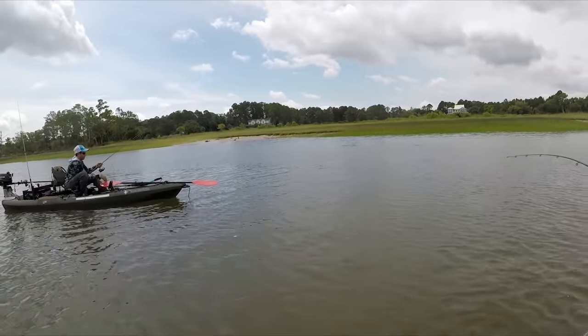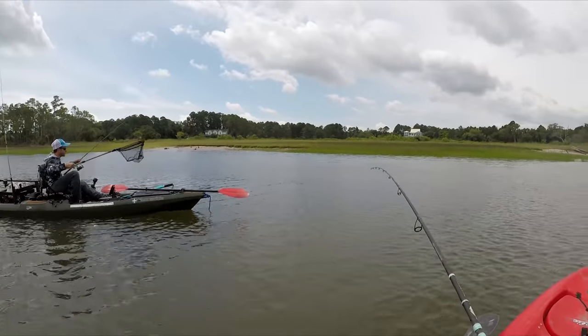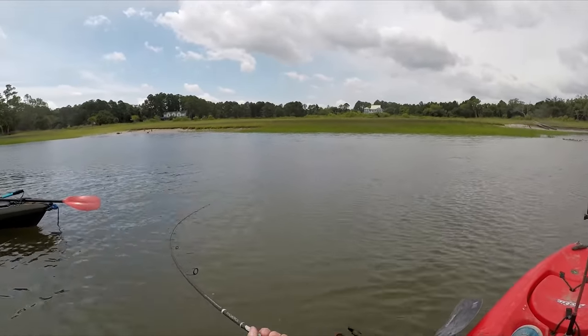He can help you. Just watch out because he's coming. Yeah, keep your rod tip up. Keep your rod up. That's a good one.